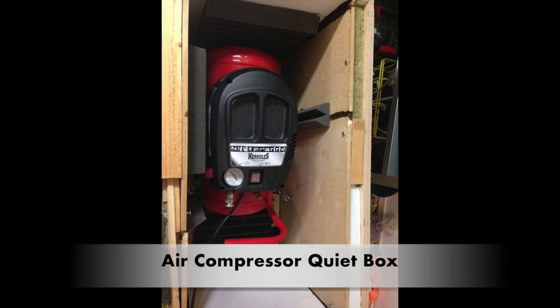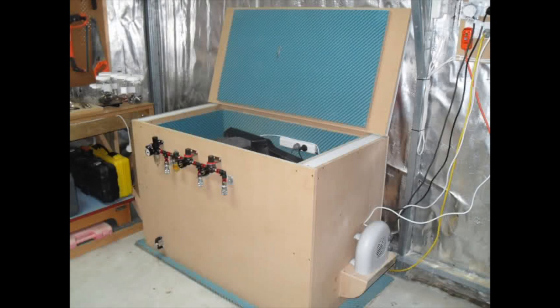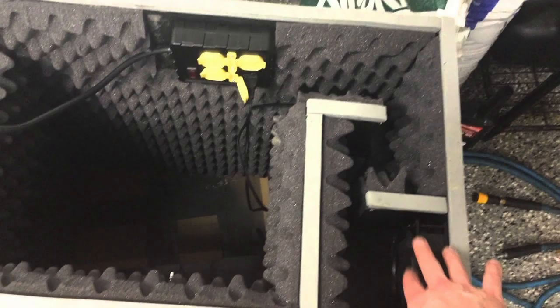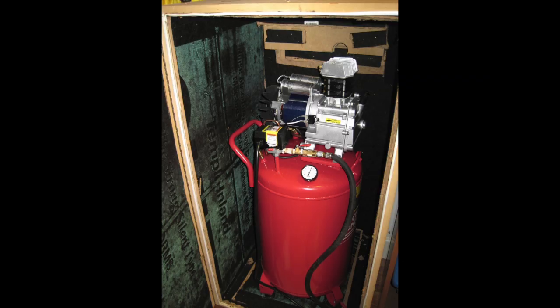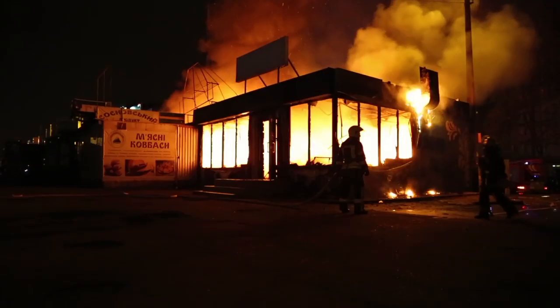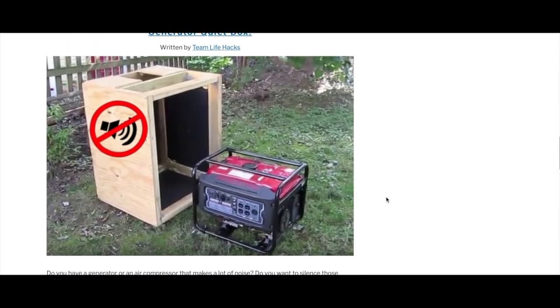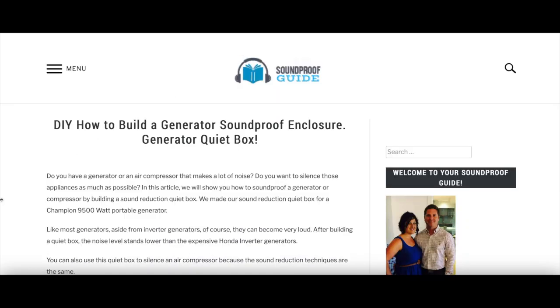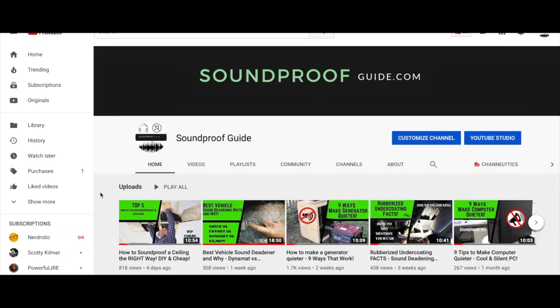Something that works extremely well is boxing it up — encapsulating your air compressor will make it sound much quieter. You'd build a small outdoor room to house the compressor, using soundproofing material like acoustic foam on the walls so you almost never hear it again. This route will be costly since you're building from scratch, and you must ensure adequate ventilation — otherwise the compressor will overheat, fail, cause a fire, or explode. Visit soundproofguide.com for an article on how to build a generator silent box, which can also work for air compressors.